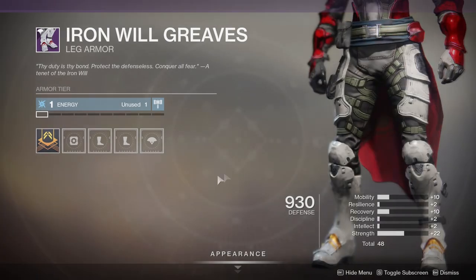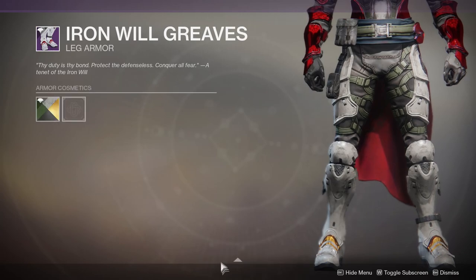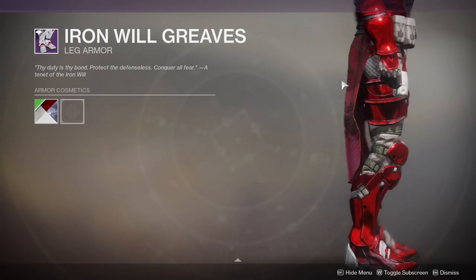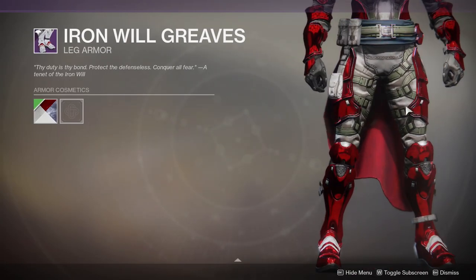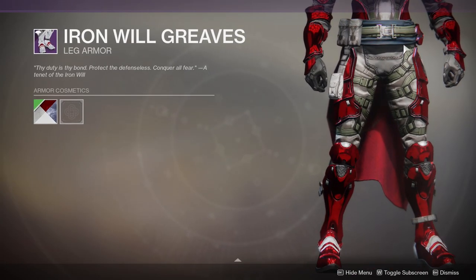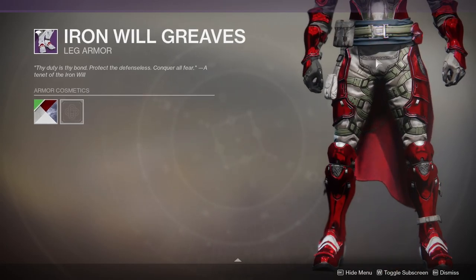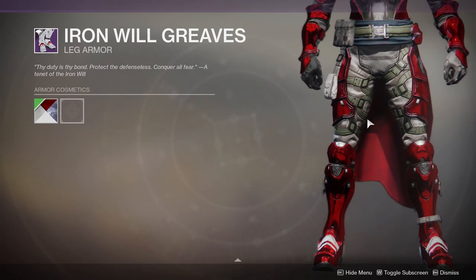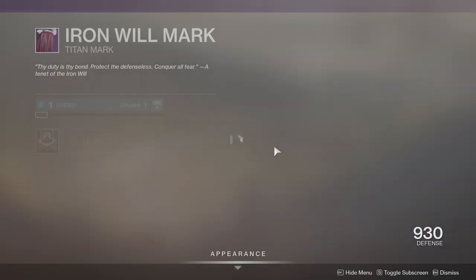I think the leg pieces are the strongest pieces for the Titans. They make you look very swift and noble — they look really cool. I don't have anything negative to say about them. These are probably the best legs in the game right now. I'd pair these with other smaller armor pieces to look like a swift Titan. I do think the Hunters should have gotten these leg pieces, since Hunters should look swift.